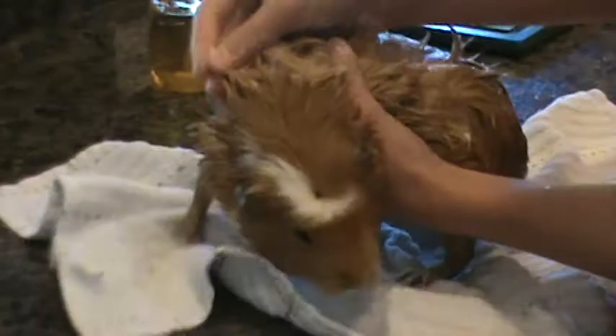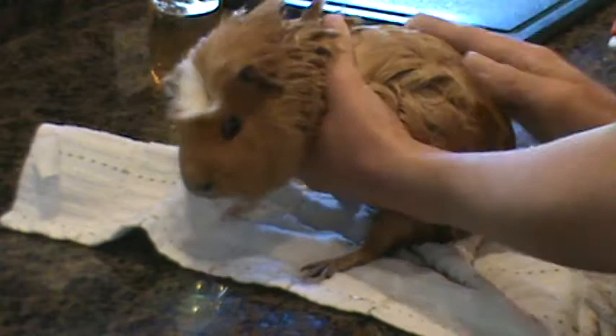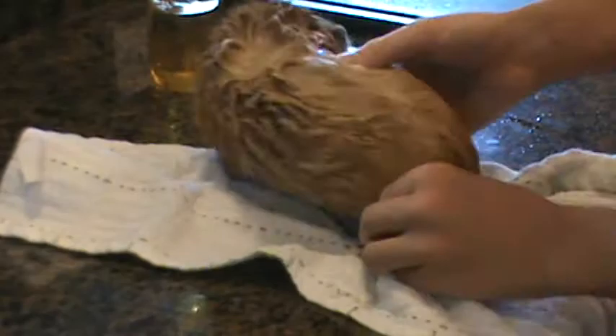Again, leave the face alone — they clean the face on their own. When you're massaging you really want to get underneath, because that's where the bedding and used bedding touches. You really want to get the bottom because that's a little bit dirty. You're going to want to wash all over the feet, especially the front feet, the back feet — you really just want to get it all soaked up.